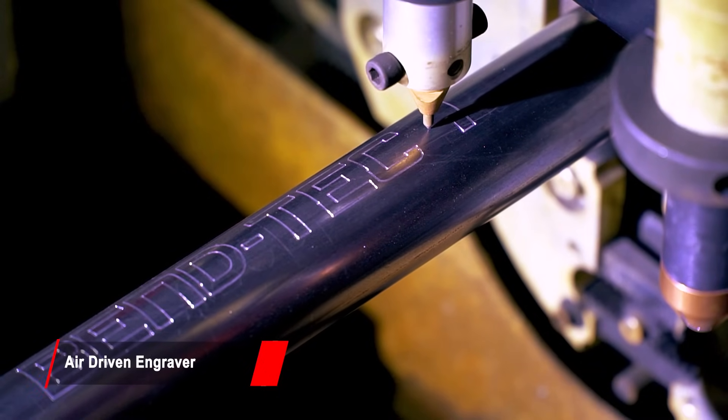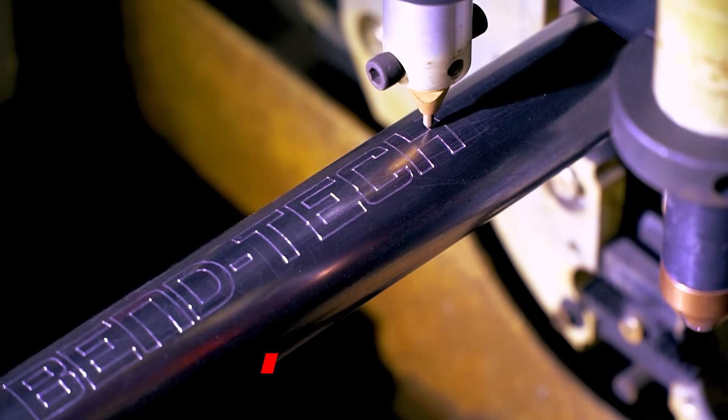The machine can engrave anything you want on the tube: text, bending information, part numbers and more.